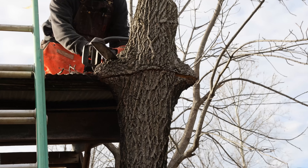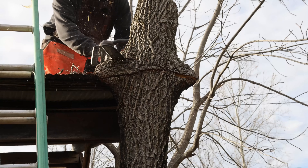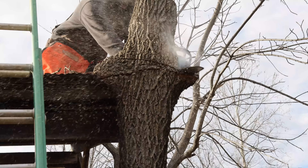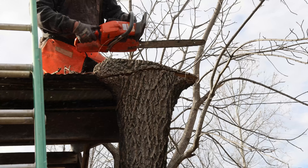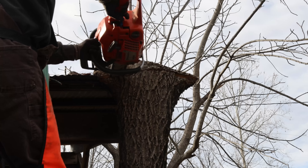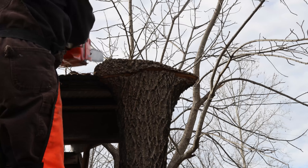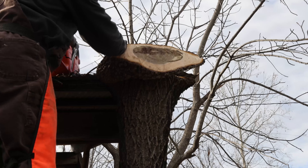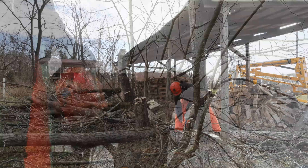I've got the trees cut down to roof level now. This middle one — when I was up there cutting it — you could tell it wasn't grown into the roof very far, and I think I can cut it down here at the bottom and get it to drop the rest of the way. But the other two are definitely grown around the roof; they're going to take a little bit more work. Let me see if I can get this biggest middle one down the rest of the way first.